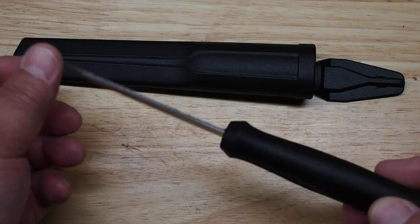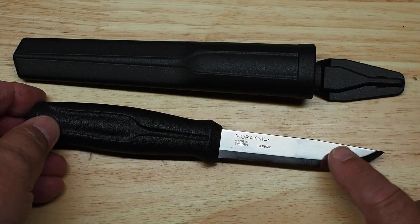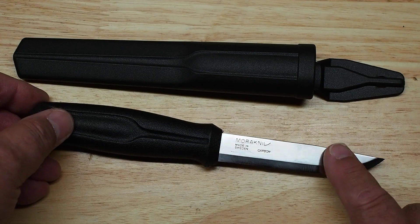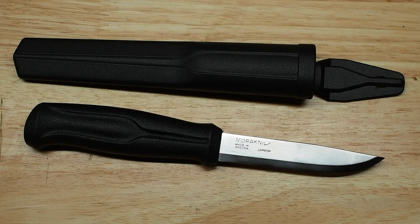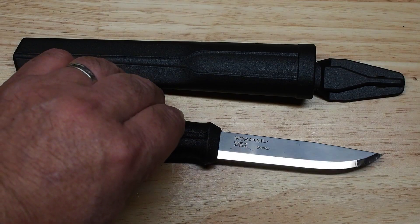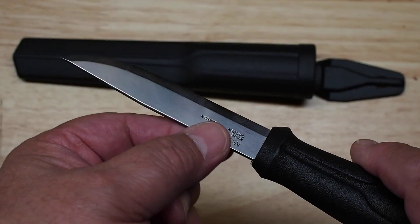The Mora 510 is high carbon steel — it is not stainless steel, so this will rust if you get it wet. Oil it to protect it. A lot of people like to force a patina on these knives using different chemicals to create different effects and patterns, and you can definitely do that with it.